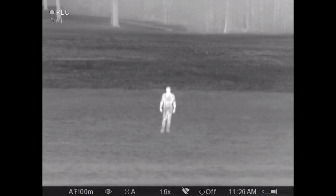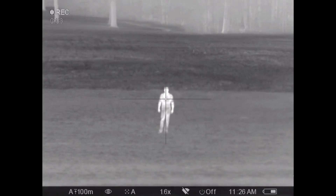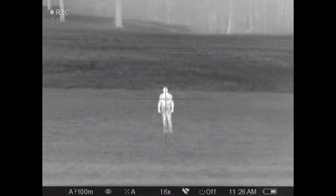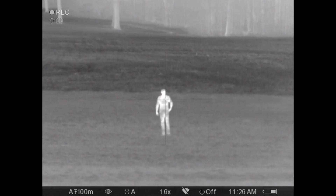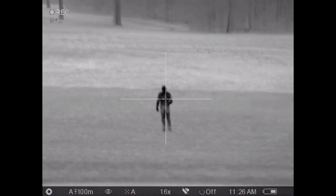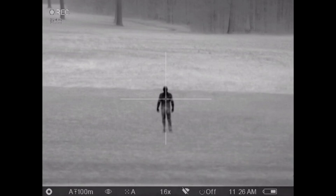Here we are at 50 yards. You can see we're in the white hot mode. Also ignore the timestamp at the bottom — I did not set the clocks on these demo units, so that's incorrect. Now we're going to switch over to the black hot mode, and as you can see it's a really nice, sharp, clear image. You can see the sharp defined edges of the arms, the legs, the head — so it's not fuzzy. You're just getting a really nice, clear image there.